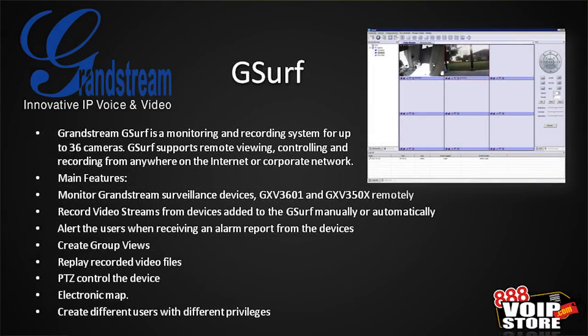Now we've talked about G-Surf a little bit, so I want to show you what G-Surf is. This is a free tool from Grandstream to allow you to record and monitor up to 36 cameras — you can just download it. It supports remote viewing, controlling, and recording from anywhere on the internet or your corporate network. It can monitor any of the Grandstream surveillance devices — the 3601, 350X, and 3615. You can record streams manually or automatically, set it up for motion detection and different zones, with all kinds of really cool features built in.